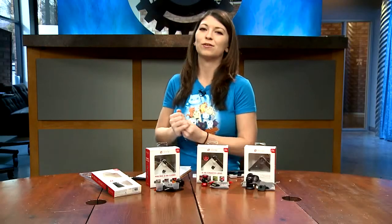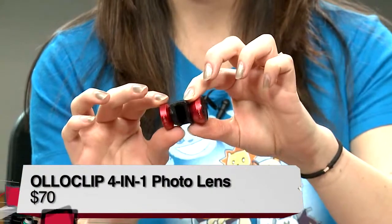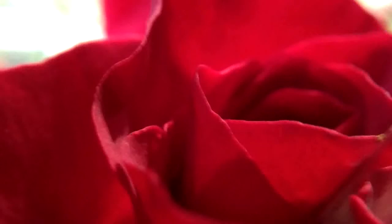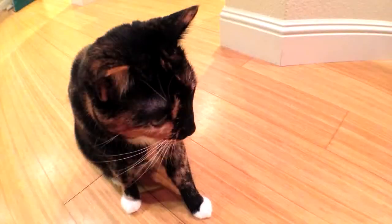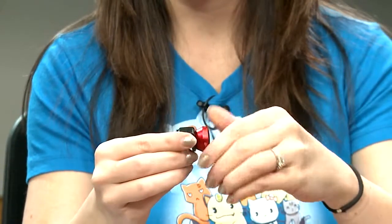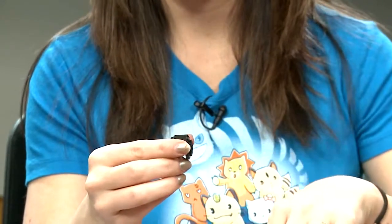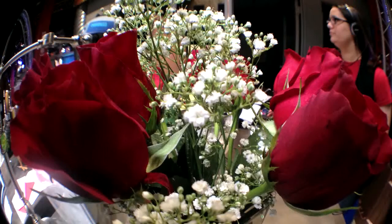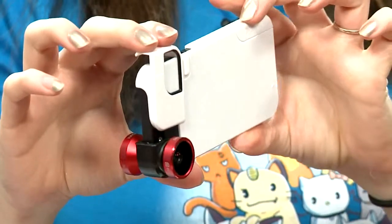The third product I checked out is the 4-in-1 photo lens, also for iPhone 5, 5S, and iPod Touch newest generations. This one also costs $70 and it includes a fisheye, wide-angle lens, a 15x macro, and a 10x macro. I found this one much easier to use, especially for handheld shots. It was very simple — just unscrew the lenses and swap between all four. The picture quality came out just like you'd expect from an iPhone, and the fisheye and wide-angle pictures looked really cool, stunning, vibrant, and very clear.